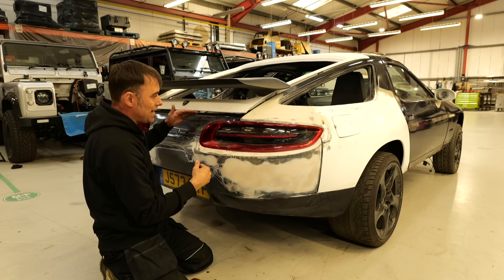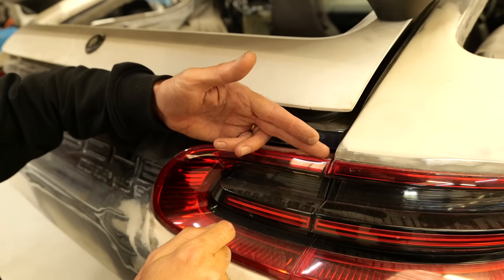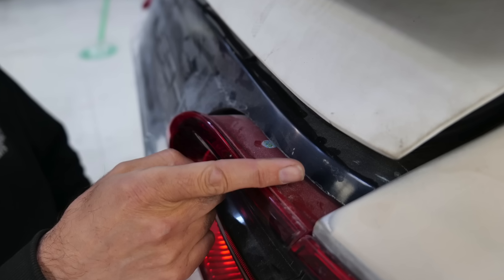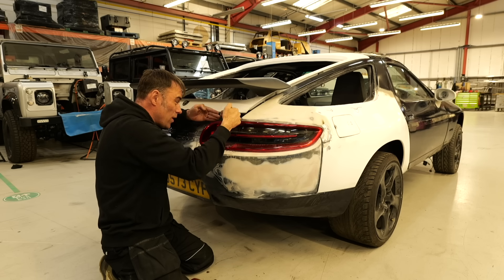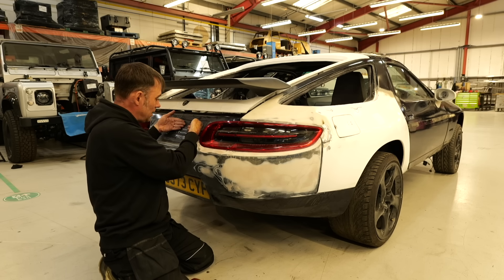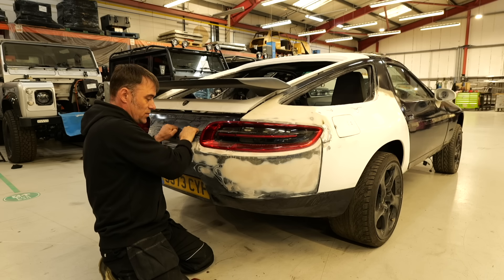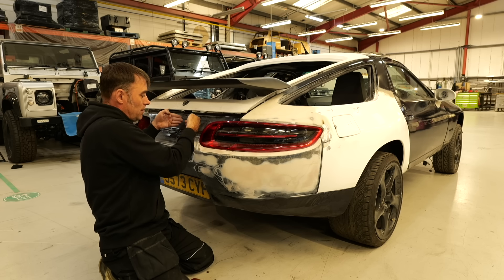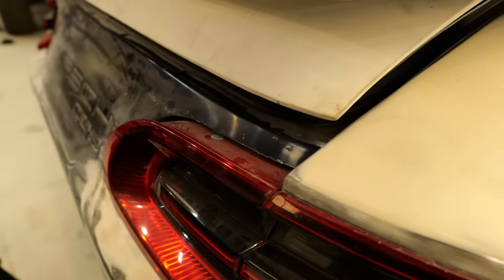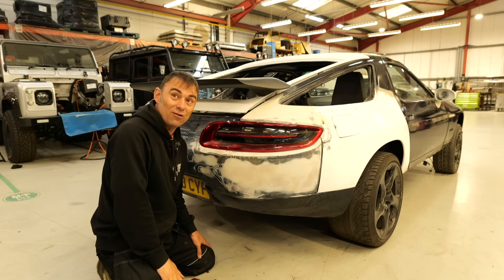Now we just need to figure out how to bring the boot further out, because the new surface of the boot is here — we've got about two inches to make up. It's whether we extend the boot that way or do something else. Once we figure that out, we've then got to bring this panel out that way — that's the easy bit. We're just going to cut it here and force it to come up and meet this line. So, nearly there. Comments below — do you like it? Hate it? What do you reckon, Tim? I like it.